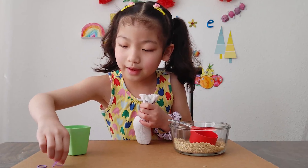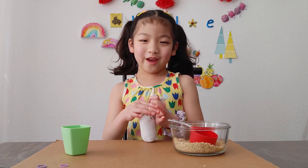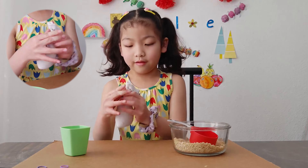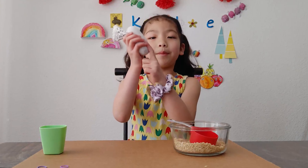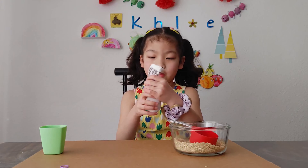And then get a rubber band and tie it so that the rice won't go everywhere. The head will need to be a little smaller than the body. Now let's shape it. When you're done shaking, get a rubber band and tie it.